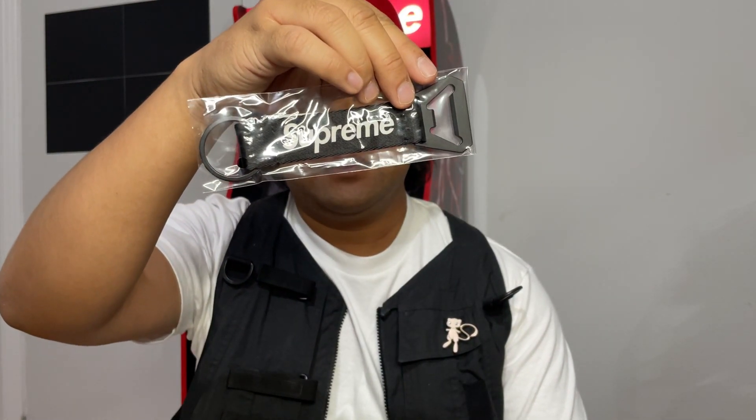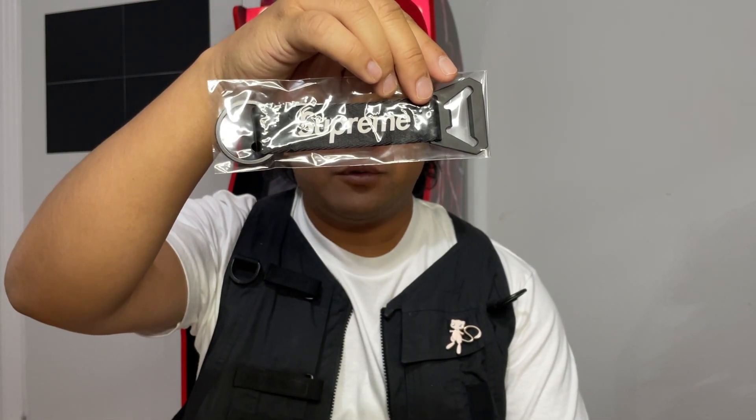I'm gonna have to give these away or do a giveaway or something. The first thing we have is the bottle opener webbing keychain.